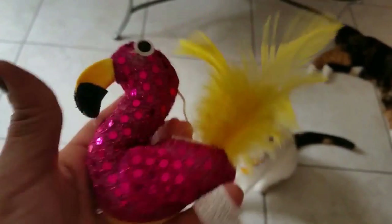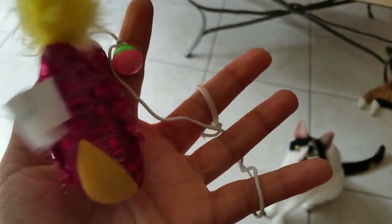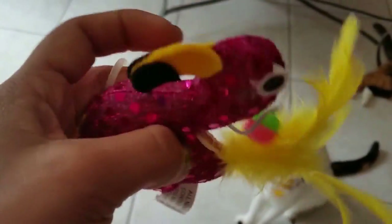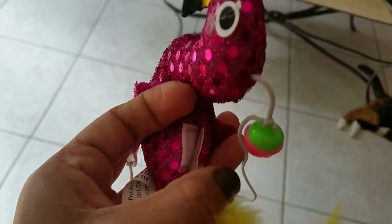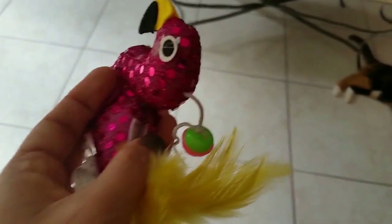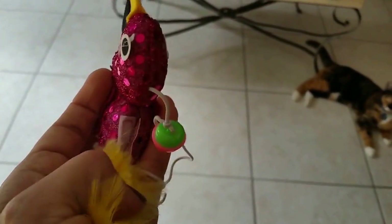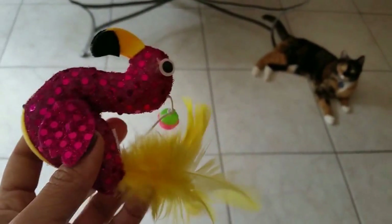Now that we've taken it from the box, the string is made out of elastic, like a bungee sort of elastic cord. There's a little bell on it and feathers. And it has a little place right here where you can put catnip in. There's no catnip in it right now, but I'm going to see if they're interested even without the catnip.